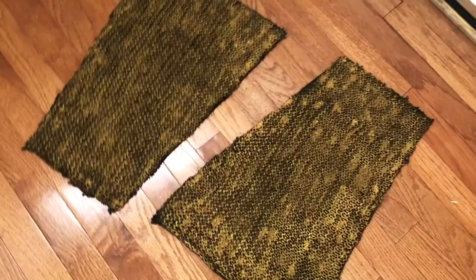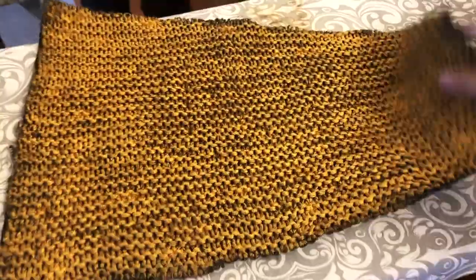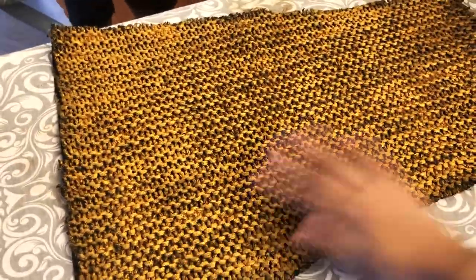Here's what it looks like with just one layer, and here it is with two layers — so it makes a big difference.